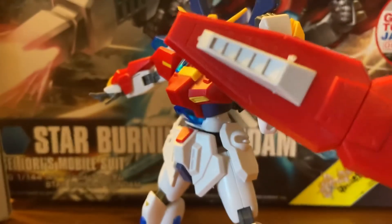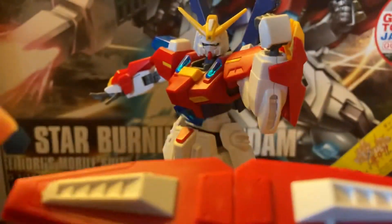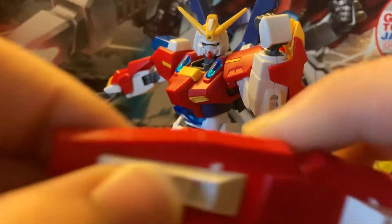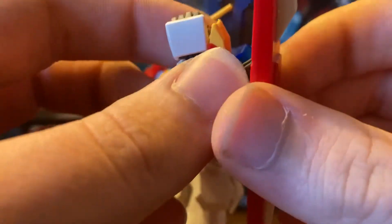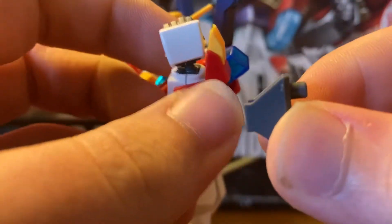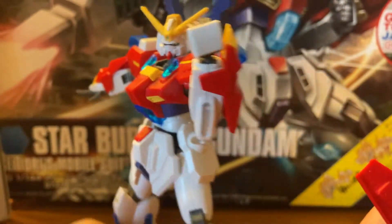He comes with his normal shield. As you can see, it's not cleaned — you can see where it came off the runners right here. These just go in the side right here; they aren't the greatest of fits, but they fit. I just don't have them on because I like it without. This piece likes to come off a lot.